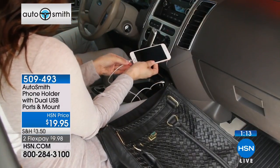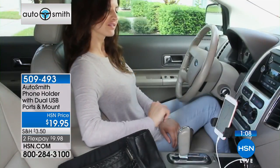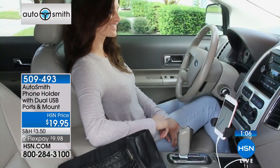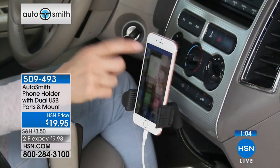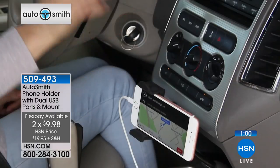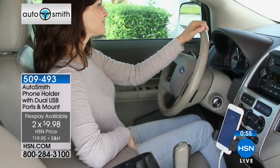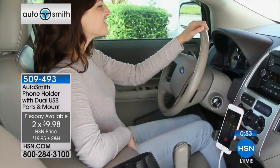Great gadget, great giftable at $20. Everybody's looking for that $20 gift price point. If you want to get a couple, you can — we're not limiting the numbers. The item number is 509-493. We are definitely busy on this one. And if it helps you to use a flex pay, go for it. A lot of people are getting multiples.